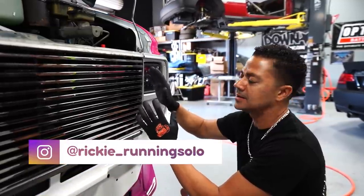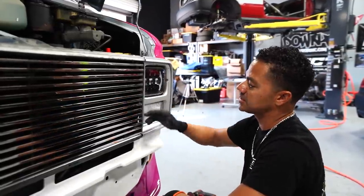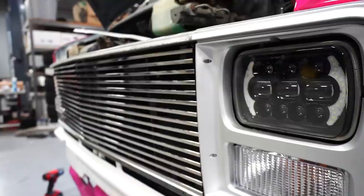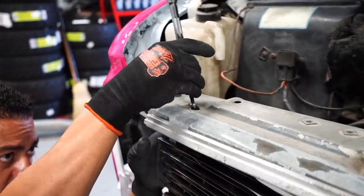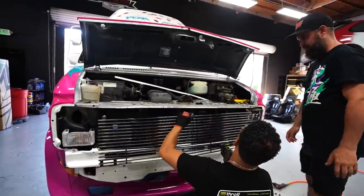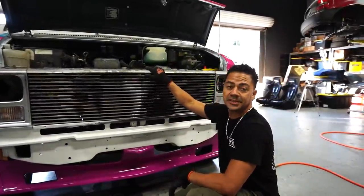I finished putting one bracket on the grille and it's just mocked up — this is one out of three brackets. I wanted to see how flush it is and as you can see, it's pretty much dead on, right where we wanted it. I'm going to do the same thing on the other two. All three brackets have been extended and put in place, and this is it.